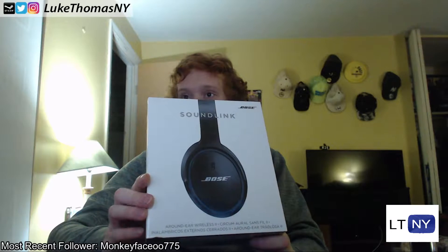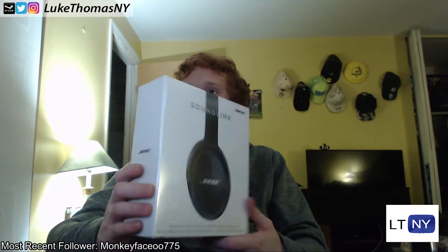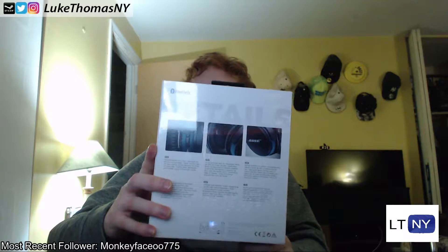These are the new Bose wireless around-the-ear headphones that do not feature the infamous Bose noise cancelling technology. What these do have is the ability to link up to your phone to allow you to make phone calls with a noise rejecting microphone array, and up to 15 hours of battery life per charge.